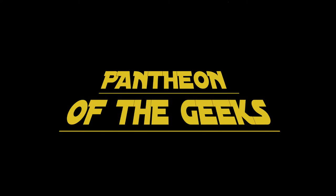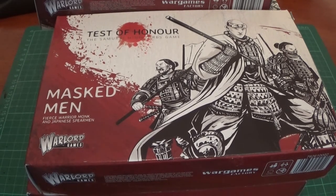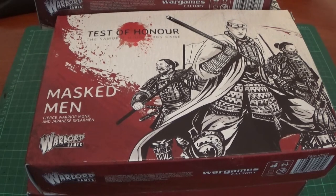Hello and welcome to Pantheon of the Geeks. You've joined us for an unboxing of Test of Honour. This is a slightly different unboxing, because normally unboxings put them together — however, we already did that and the videos went missing.